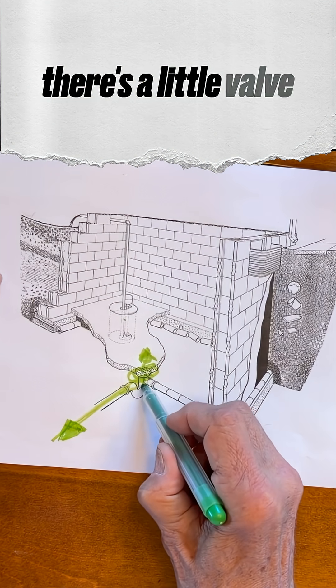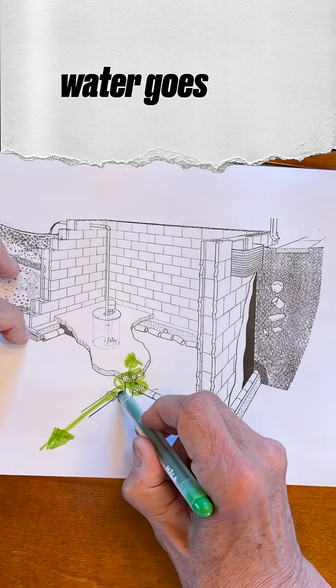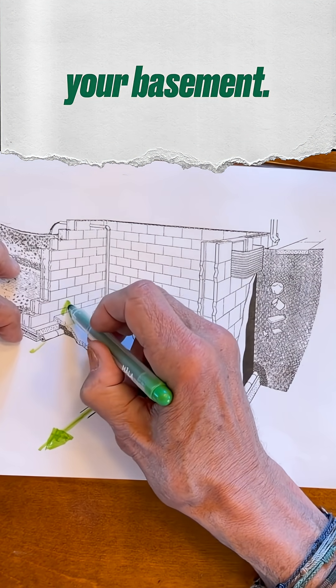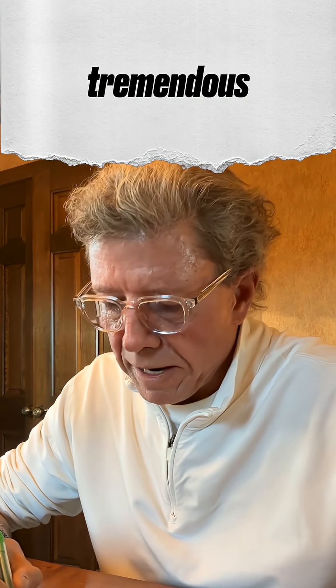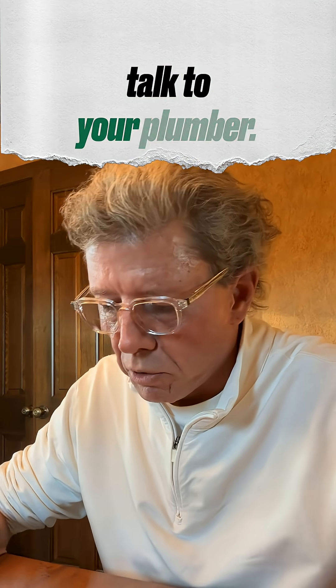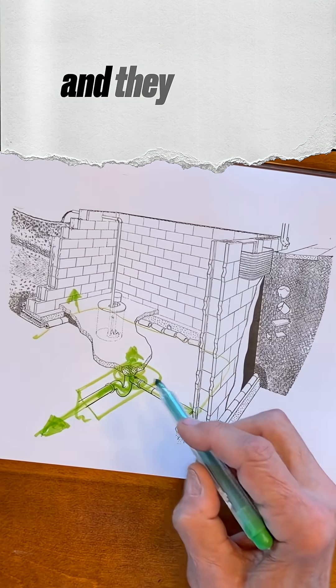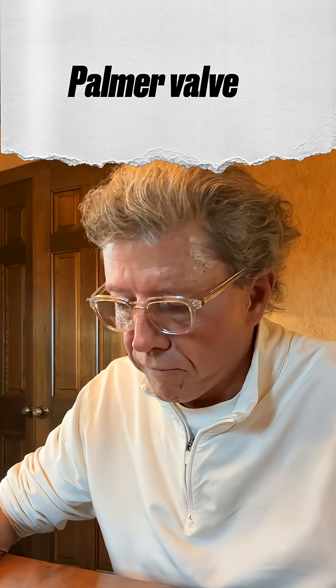Well, there's a little valve right here called a palmer valve. If water goes back in here, it prevents it from going into all your drain tile and up to your basement. These are all under-designed for a tremendous amount of backflow water. So in order to do it, you have to talk to your plumber. The plumber will break open this floor and put a very serious palmer valve in that can prevent any water getting in.